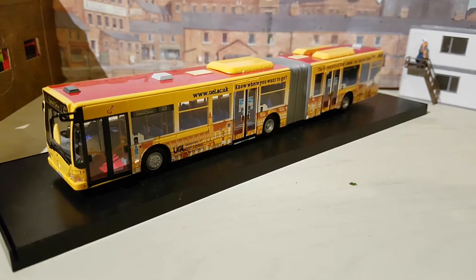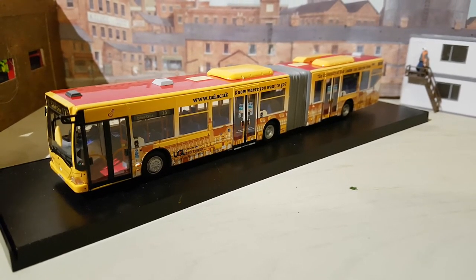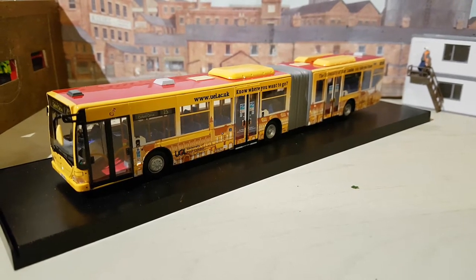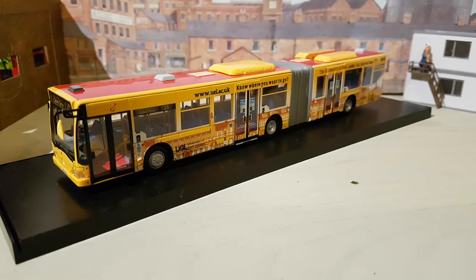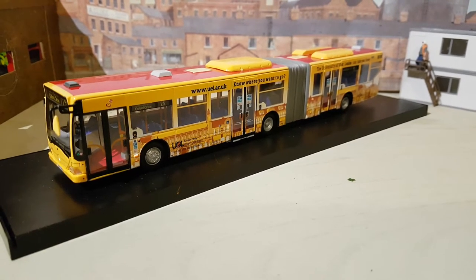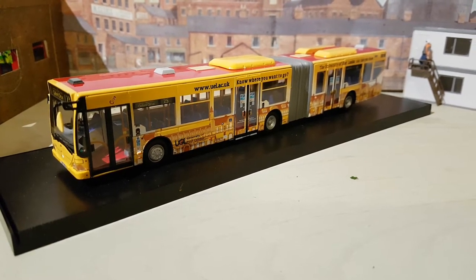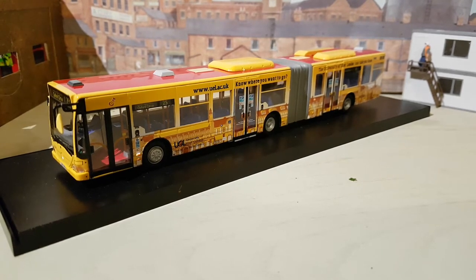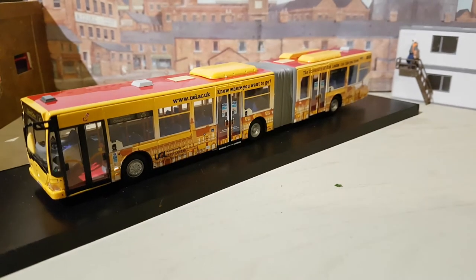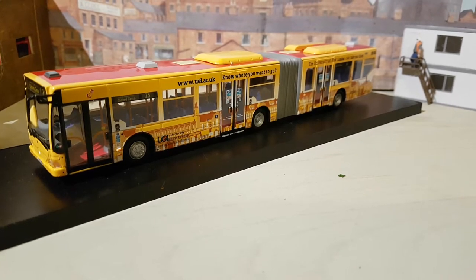Here's the model out of the box. This is a Mercedes bendy bus, most famous for being in London and catching fire. It's painted in the University of the East of London's striking livery, which I believe was created by the students at the university. I don't know which company operates it — whether it's the university itself or one of the many companies that operate buses in London.